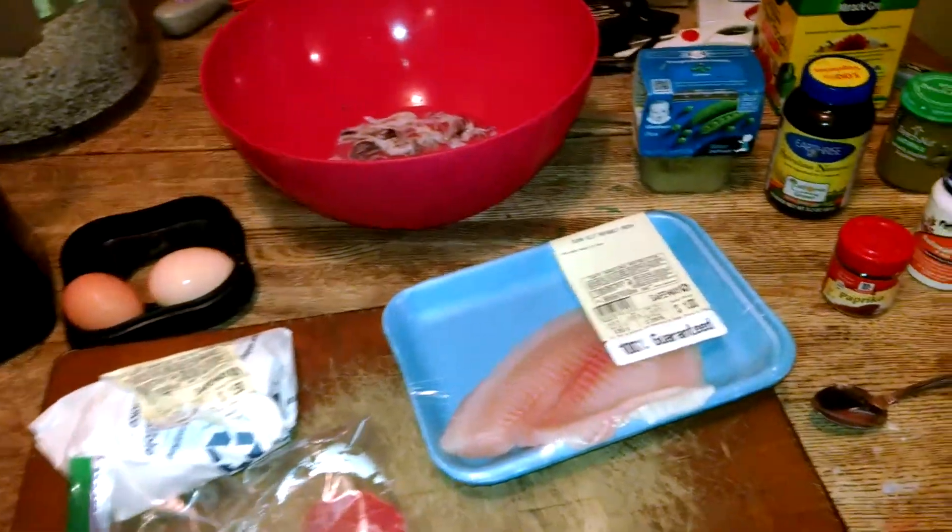What is up, YouTube? We are making some fish food. Excuse the mess, there's a lot of stuff on the table.